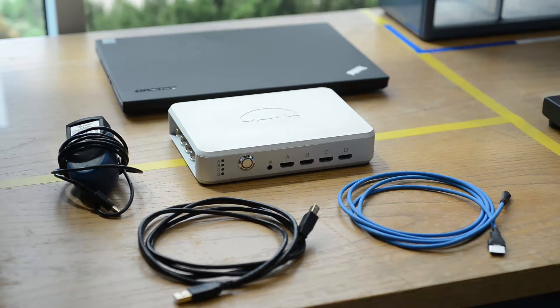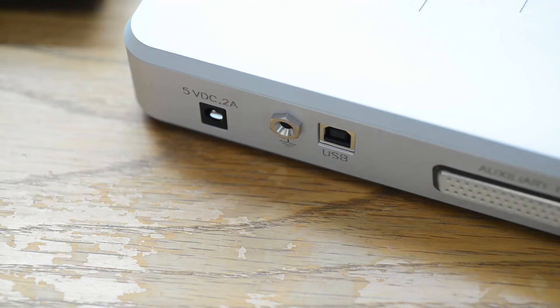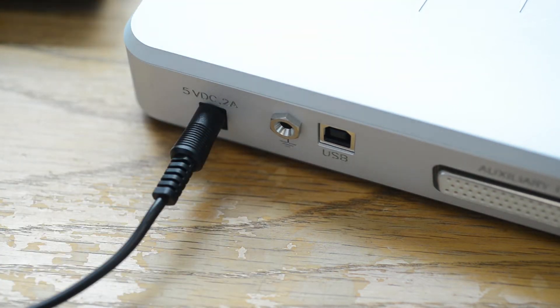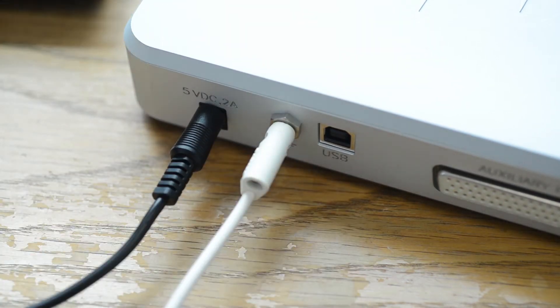This video will show you how to set up the smart box. First, connect the power brick, ground cable, and USB cables to the smart box. Do not turn it on yet.